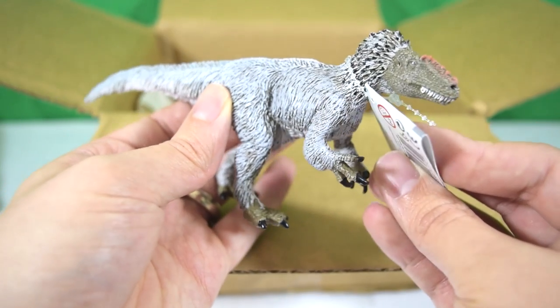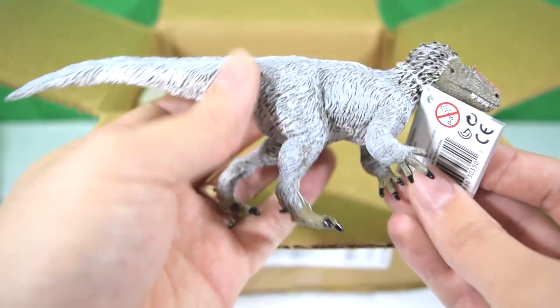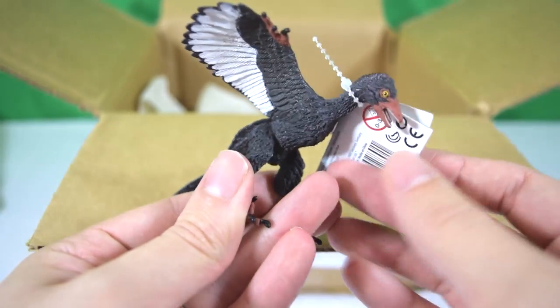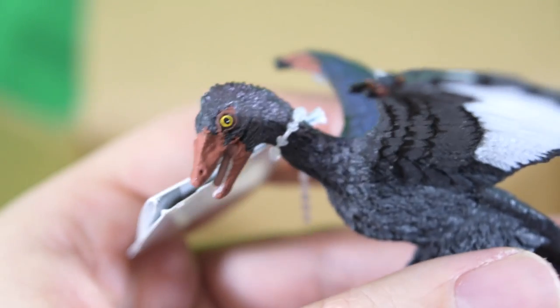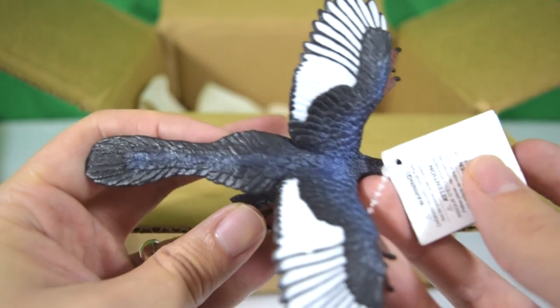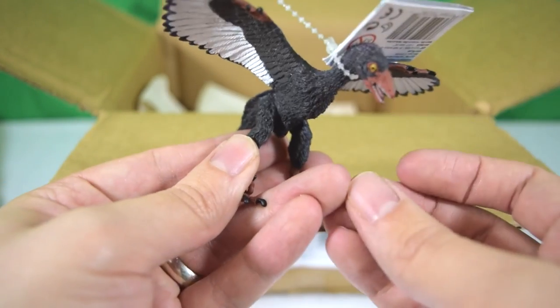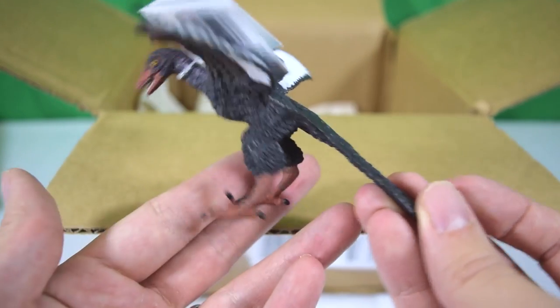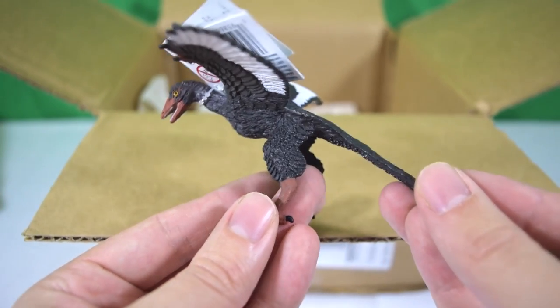Last but not least, we have the Safari Limited Archaeopteryx, and he looks fantastic. You can see the little label there — Archaeopteryx — and the detail on this thing looks absolutely stunning. Wow, really looking forward to giving this one a close-up and detailed review.